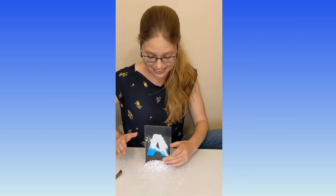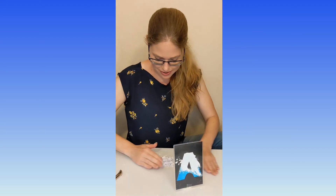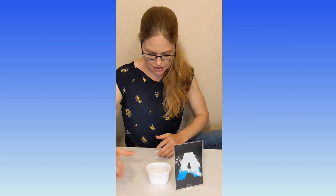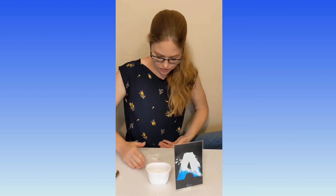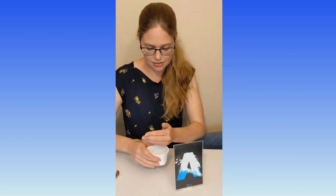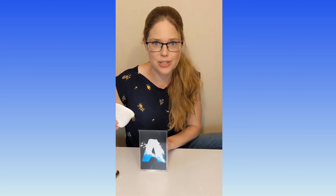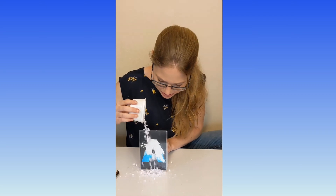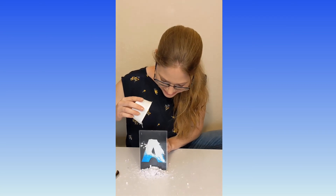Should we do it again? All right. Gather up all those circles and put them into your container. Here we go — three, two, one. Here's our avalanche tumbling down. There it goes.